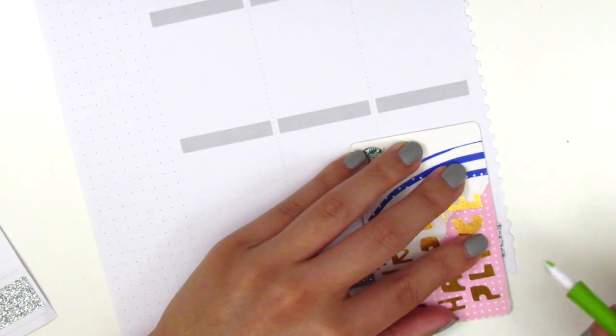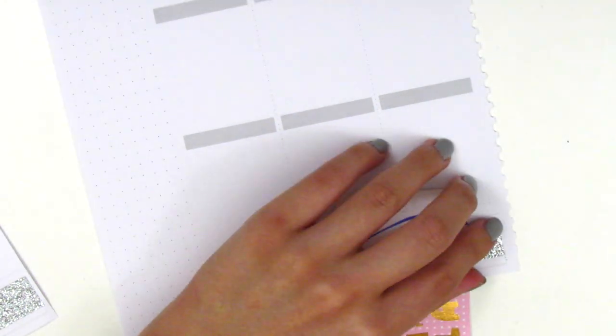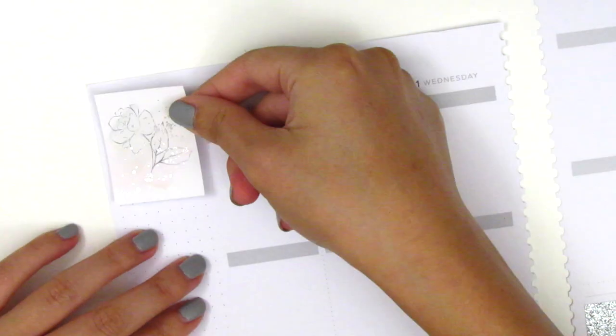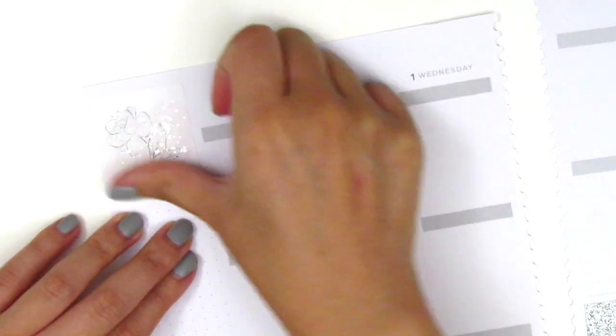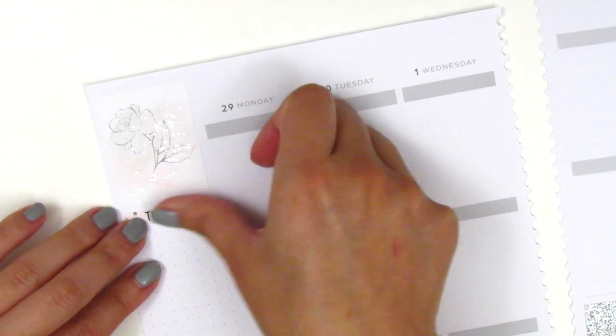The first question is name, age, and how long you've been planning. My name is Sherry and I am currently 31 years old. I have been planning since 2016, I think around April, so that would be like four years ago now.